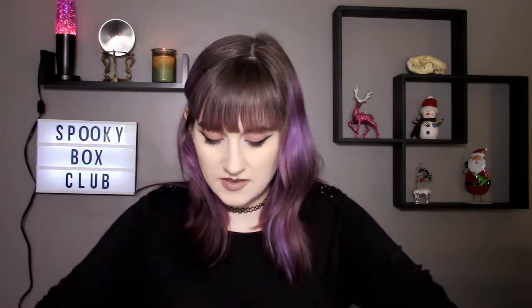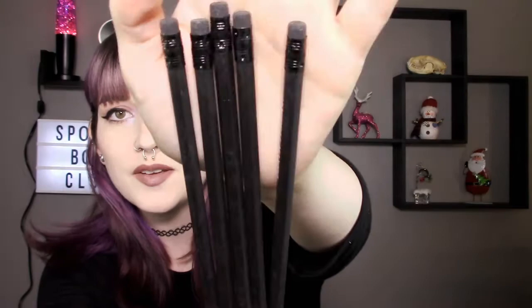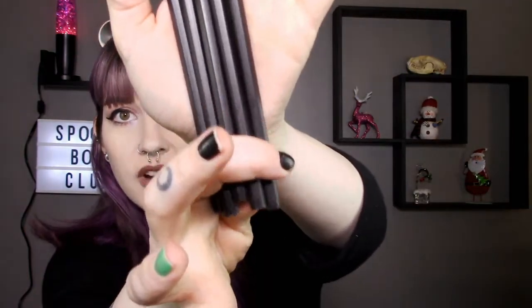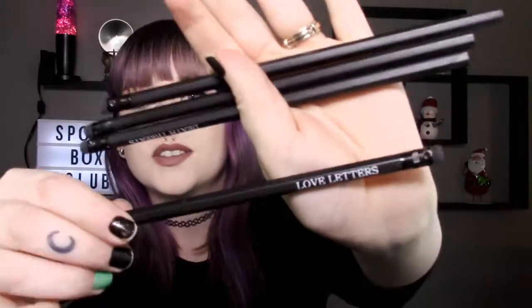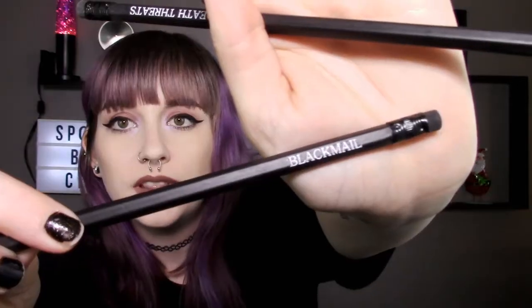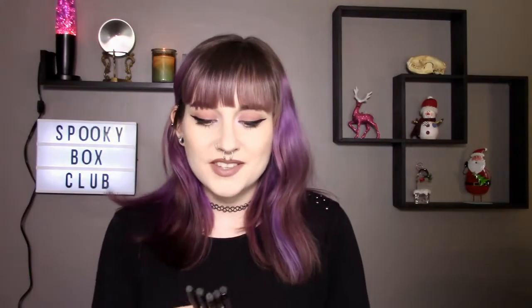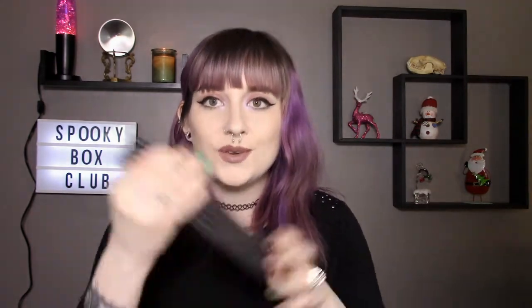This one says "spooky pencils for wicked words." Let me slide it open — oh my god, these are really really rad. They're all black pencils, just straight black, and they each say different things. This one says "ransom notes," this one says "love letters" which is really cute, this one says "revenge, blackmail, and death threats." I really like these pencils, these are cute, I will definitely be using these.